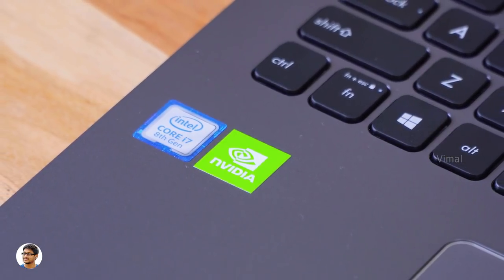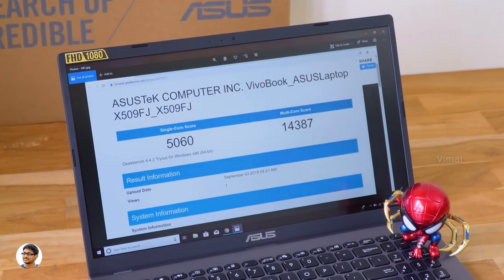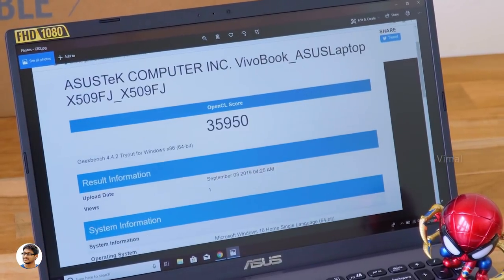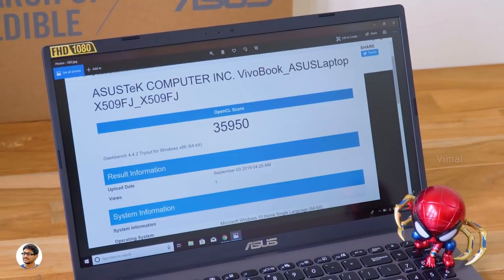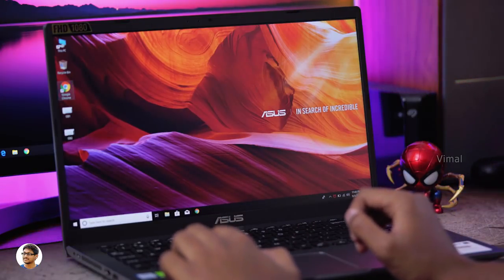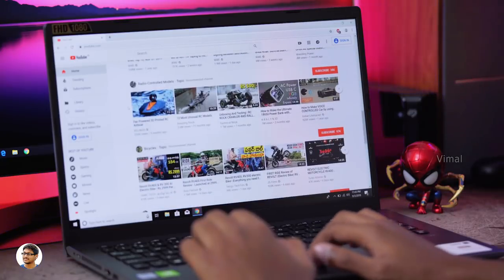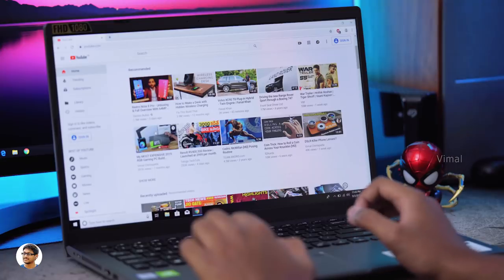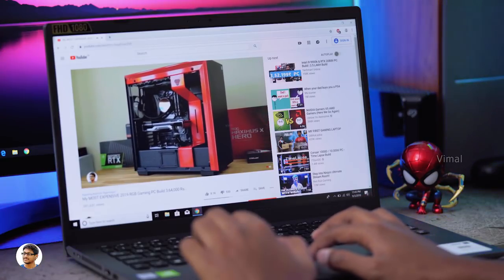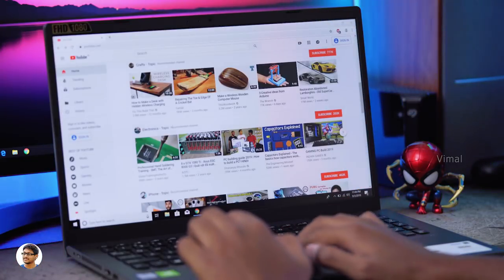The Vivobook X509 is powered by Intel's 8th Gen i7 8565U, a 4-core 8-thread CPU, with Nvidia's MX230 GPU and 2GB of VRAM. On Geekbench 4 it scored 5060 single-core and 14387 multi-core, and 35950 on OpenCL. It performs great on day-to-day tasks like web browsing and video streaming. With 8GB of RAM it can handle light photo and video editing. For gaming, it's not made for it, but you can play CSGO and Dota 2 at 1080p medium settings with decent frame rates. PUBG was just playable at 720p on low-to-medium settings.